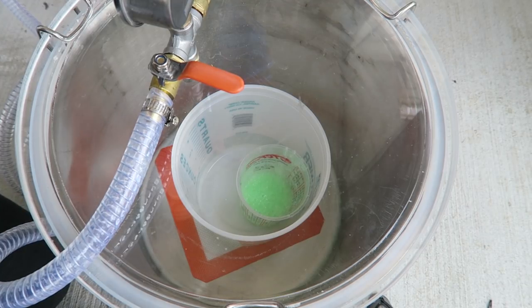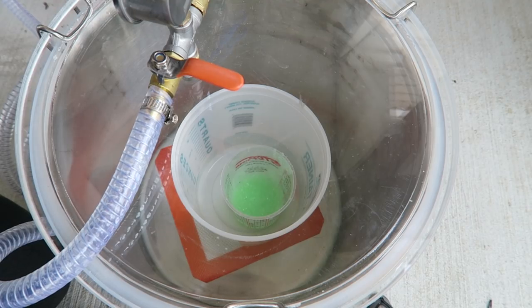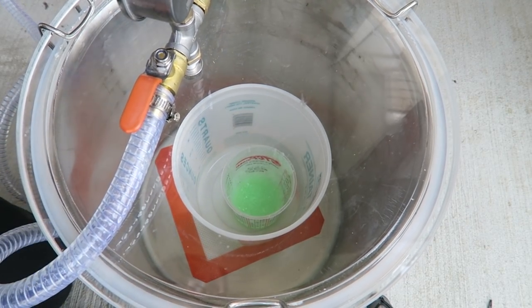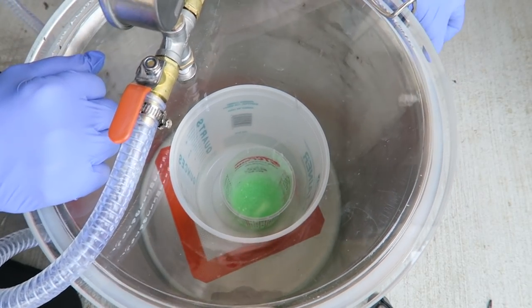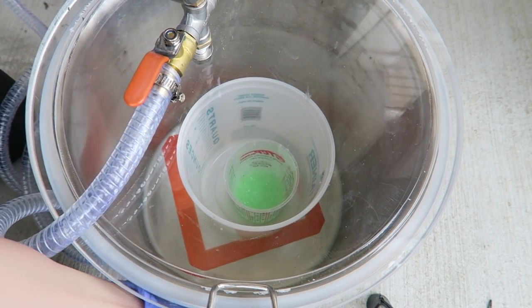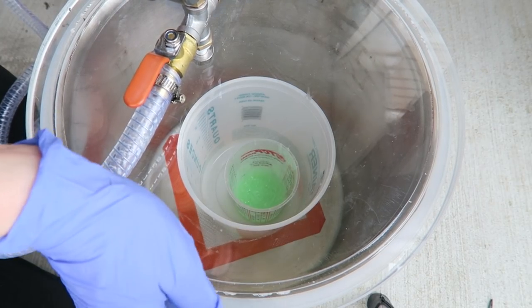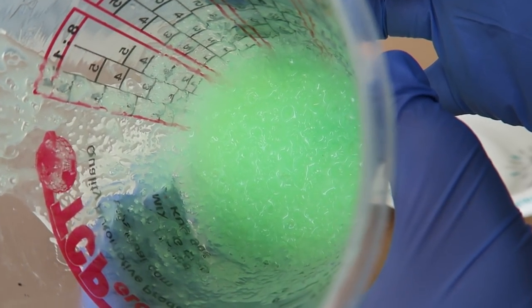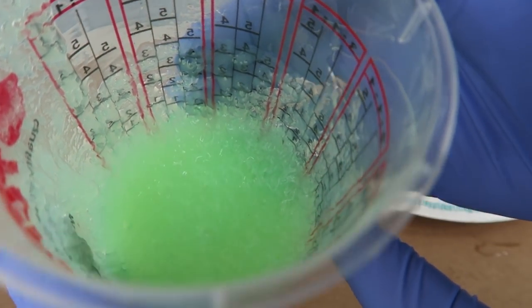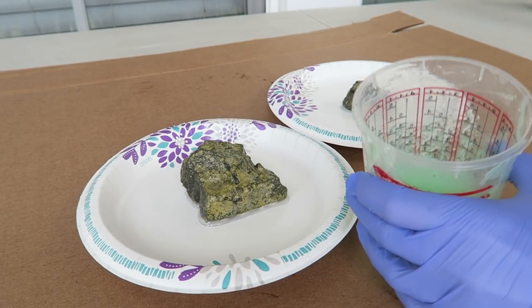At some point I let some air back in to try to pop some of those bubbles and then switched the pump back on to pull the vacuum again. Once it's as degassed as I can get it and I'm not seeing any more bubbles popping, I go ahead and let all the air back in. You can see where the bubbles have popped, however once you start poking at it with the brush it's already starting to cure and getting quite thick.